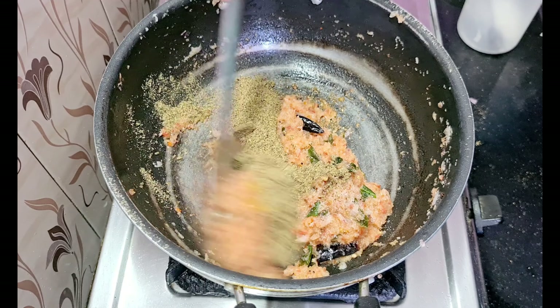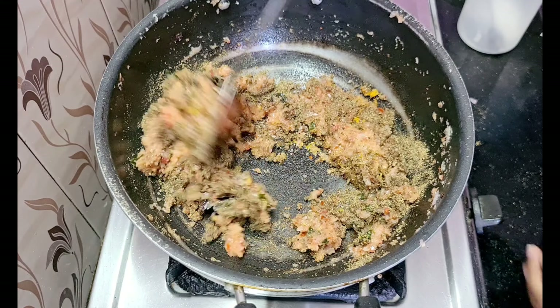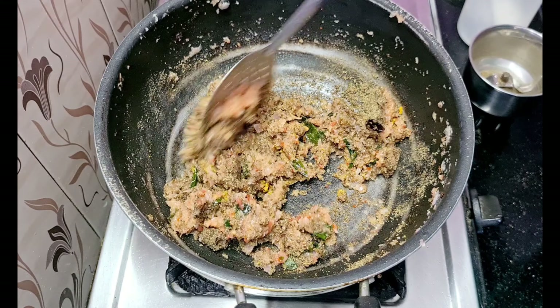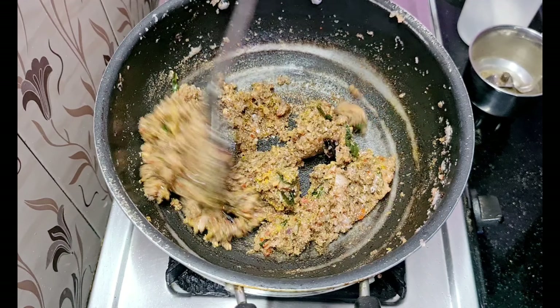Let's cook till the raw smell goes. Add 1 tablespoon to cook off the raw smell.